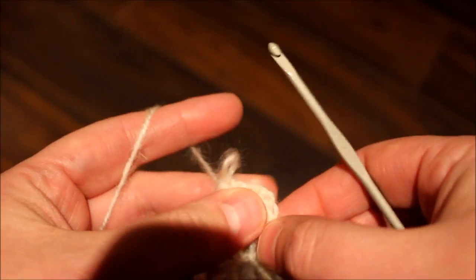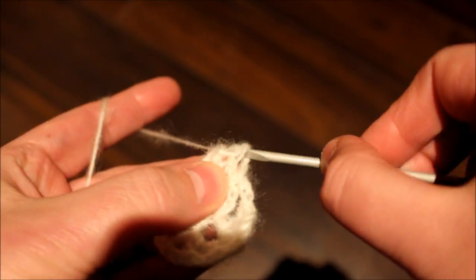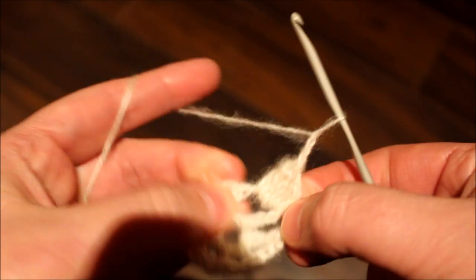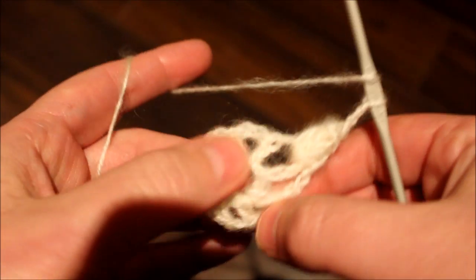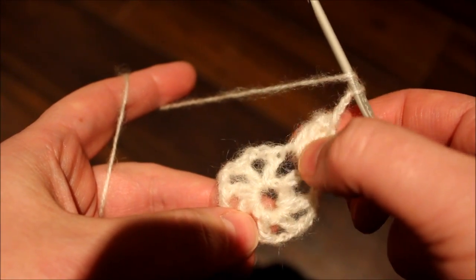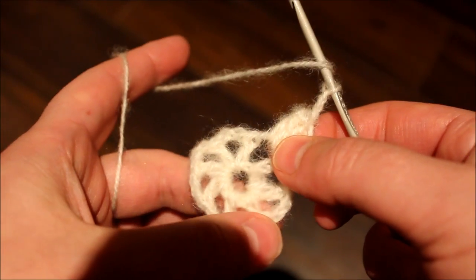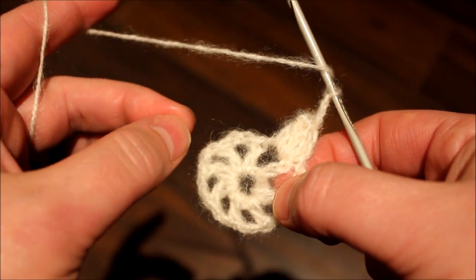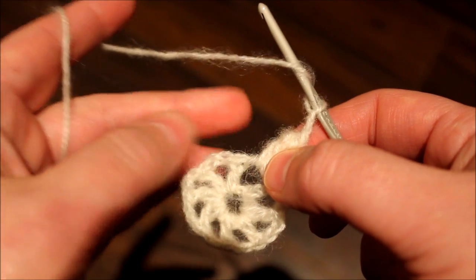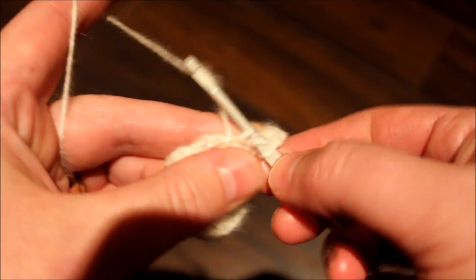We leave the stitch, go back to the first one and then grab the stitch. Just pull it like that and chain a total of three. We're going to be doing 12 popcorn stitches. Unfortunately, there is no room to do 12 — there's room to do eight. So we need to squeeze four popcorn stitches in between.